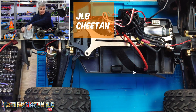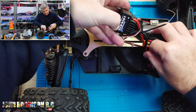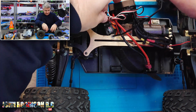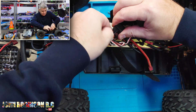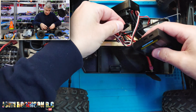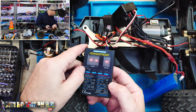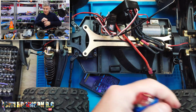This is the JLB Cheater, and we have the 2-4S LiPo — I think it's an 80 amp. Stick it in the top, like so. Power. Not working with any of them. I expected it to work with a few more than this, to be honest.